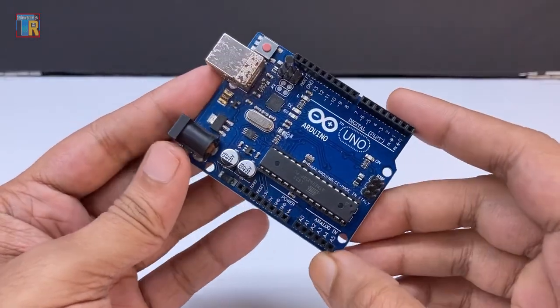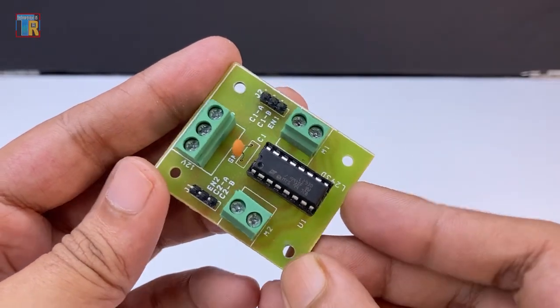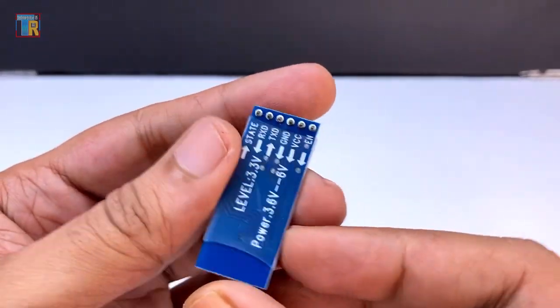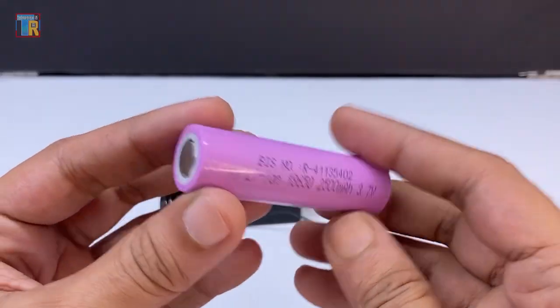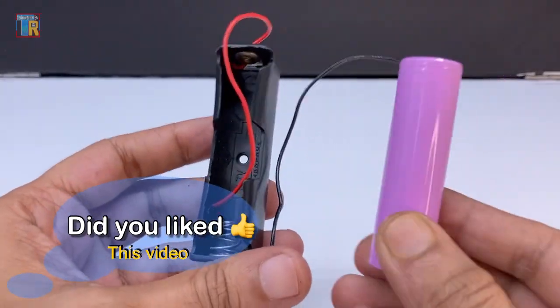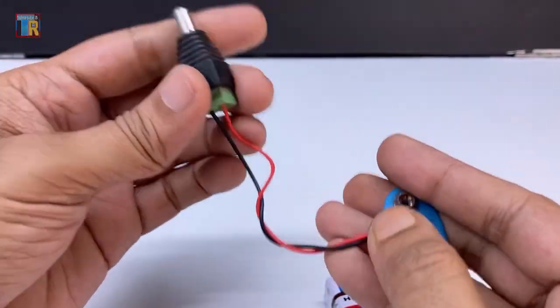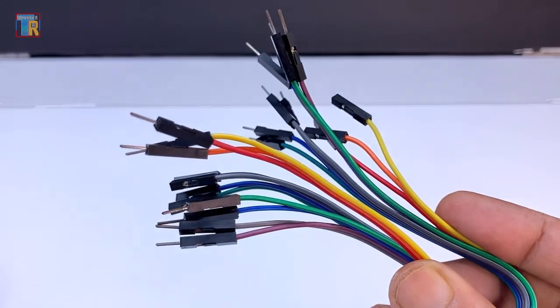You will need: Arduino Uno, L293D Motor Driver Board, HC-05 Bluetooth Module, a 3.7V lithium battery and battery holder for motor power, a 9V battery for Arduino power, a cable for programming, and male-female jumper wires.